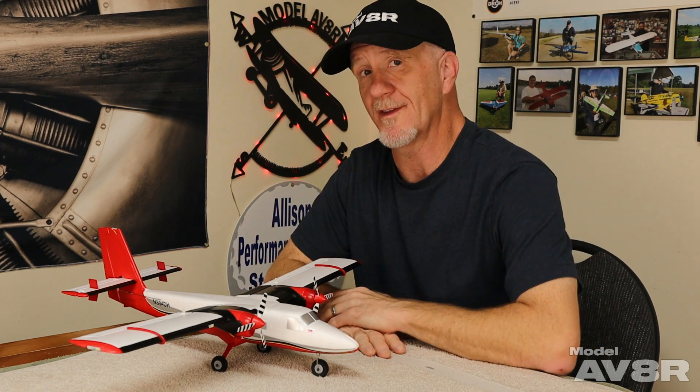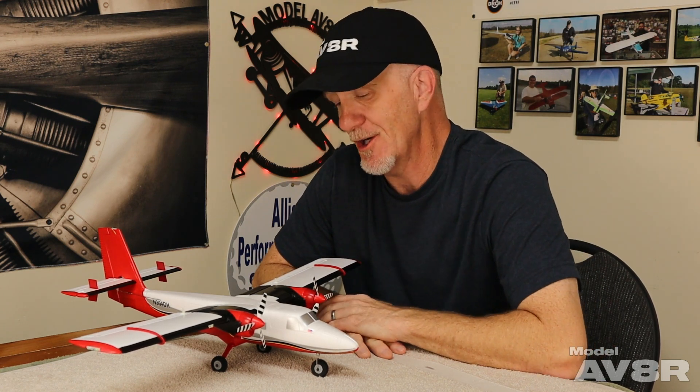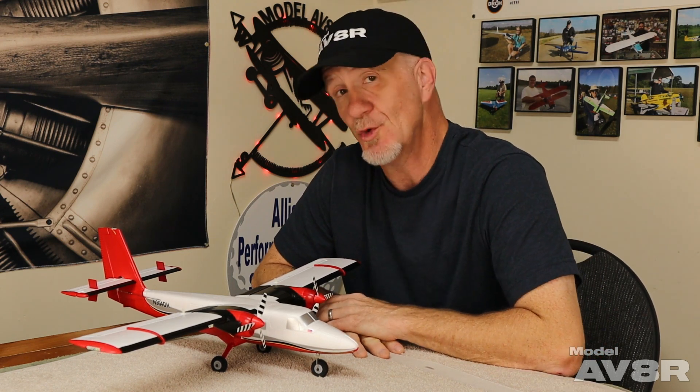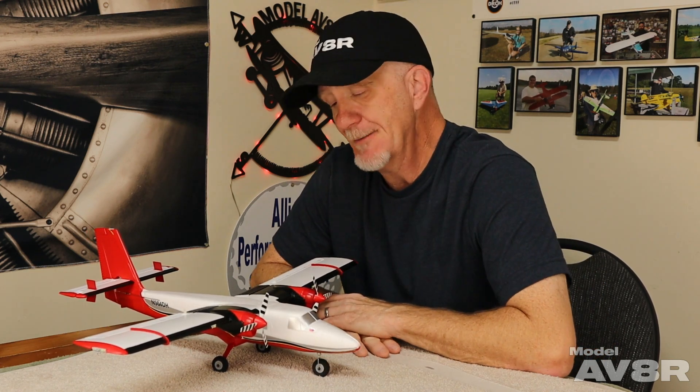A couple of real pluses to ultramicros in general — they're tiny, they look good, they fly good, and everybody has room for one of these. Even if your hangar is as full as ours, we can find room for something like this. And the other thing is, with the forthcoming remote ID about to be enforced here in less than a year in the States, these are exempt from that. There's no ID number needed, you don't have to file a flight plan. You just take your ultramicro to whatever schoolyard or park or field you want to fly it, and as long as you're safe, you can knock yourself out.